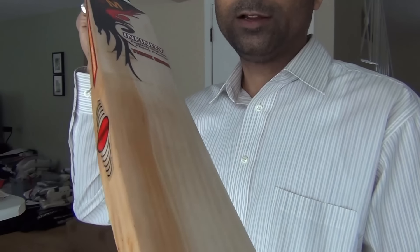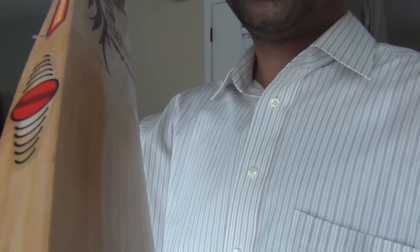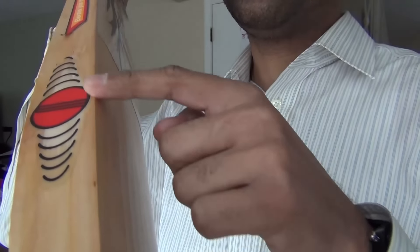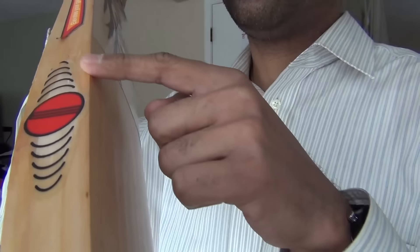Here is the bat that we will be knocking in today. As we can see, the edges are pretty sharp, and that's exactly where we suggest you start knocking your bat from. Knocking in the edges is a very important process for a cricket bat, as well as the bottom 6 inches of toe. So we will start using the wooden mallet here.